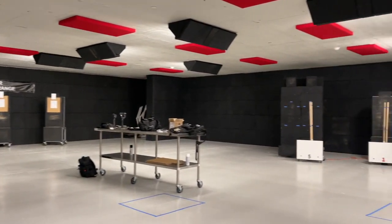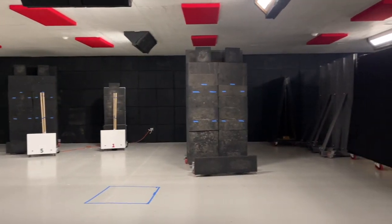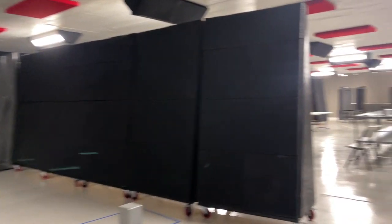We are at Shoot 270 Nashville, and this is going to be our target area. ITT and myself — I'm so excited, it's been a long time since I've been at an indoor range. Let me give you a little tour of this facility. Look at this — they've got acoustic panels up on the top of the ceilings.